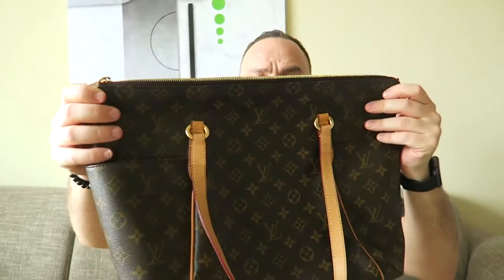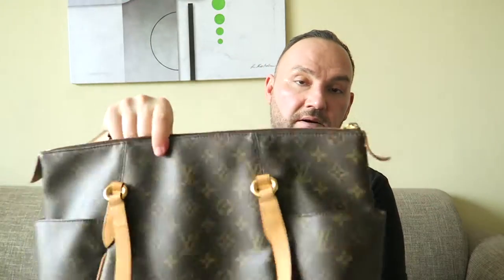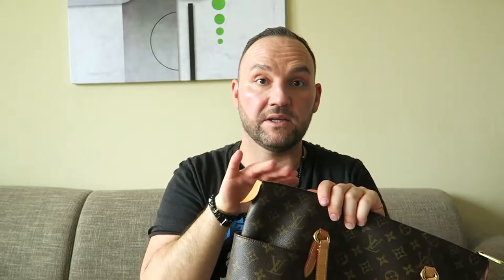Without further ado, here is the bag. As you can see, it's a tote-shaped bag with a zipper — not your traditional open-top tote. That zipper gives you security, which is why Louis Vuitton calls it a business tote. Another nice feature is the outside pockets, which are very large. I'll demonstrate by putting my hand in — this can hold your water bottle or quick-access items. On the other side, be cautious as that pocket is fully exposed, so items could fall out or be accessed by someone else.